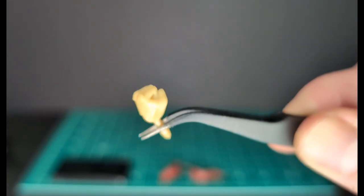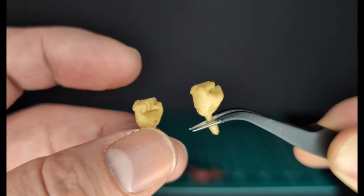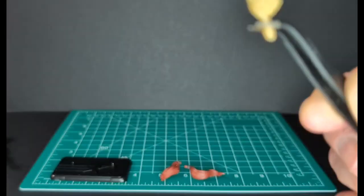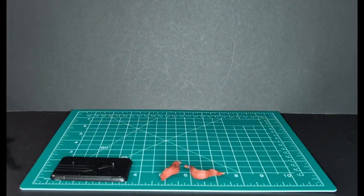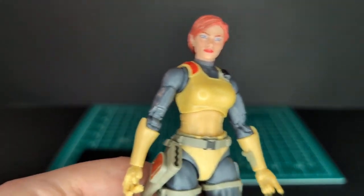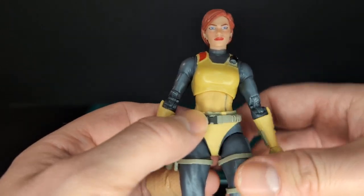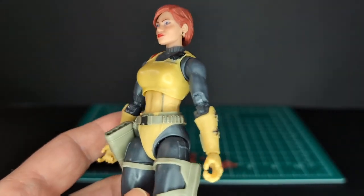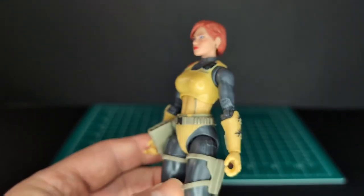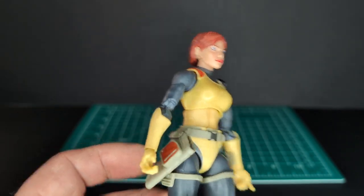And next we have two fists, which is great. Classifieds don't come with extra hands very often, which is very cool — very appreciative. And here is the figure. I'm happy we got a retro-inspired, vintage-inspired Scarlett. And we'll be taking a look, like I was saying, at the vintage and other versions of Scarlett in the Classified line.